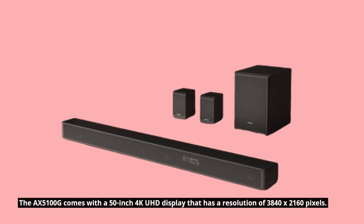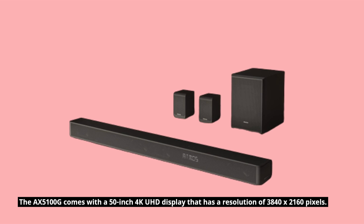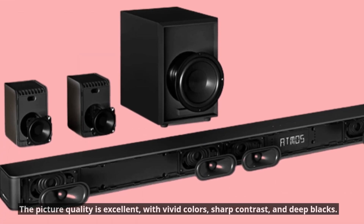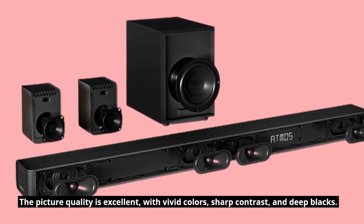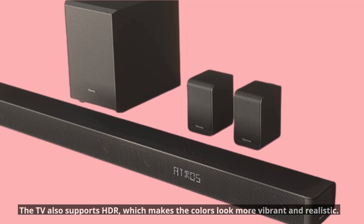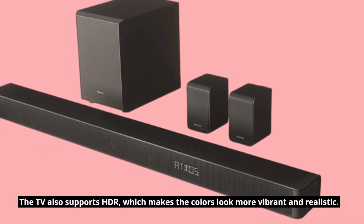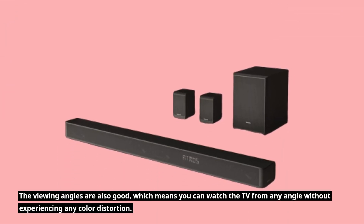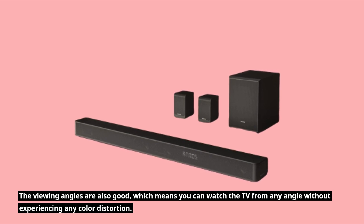The AX5100G comes with a 50-inch 4K UHD display that has a resolution of 3840 by 2160 pixels. The picture quality is excellent, with vivid colors, sharp contrast, and deep blacks. The TV also supports HDR, which makes the colors look more vibrant and realistic. The viewing angles are also good, which means you can watch the TV from any angle without experiencing any color distortion.